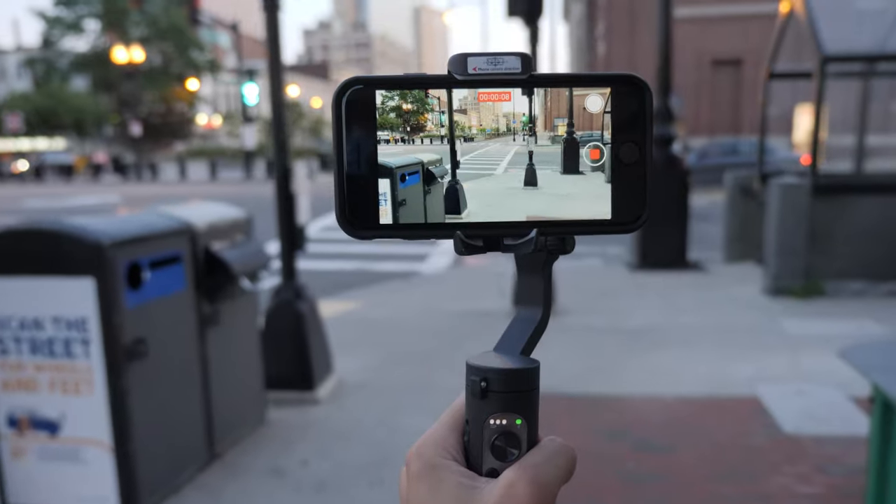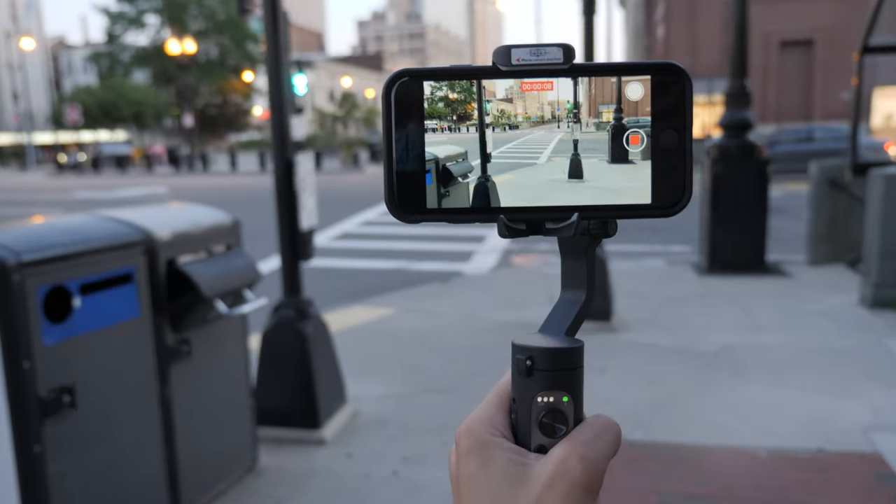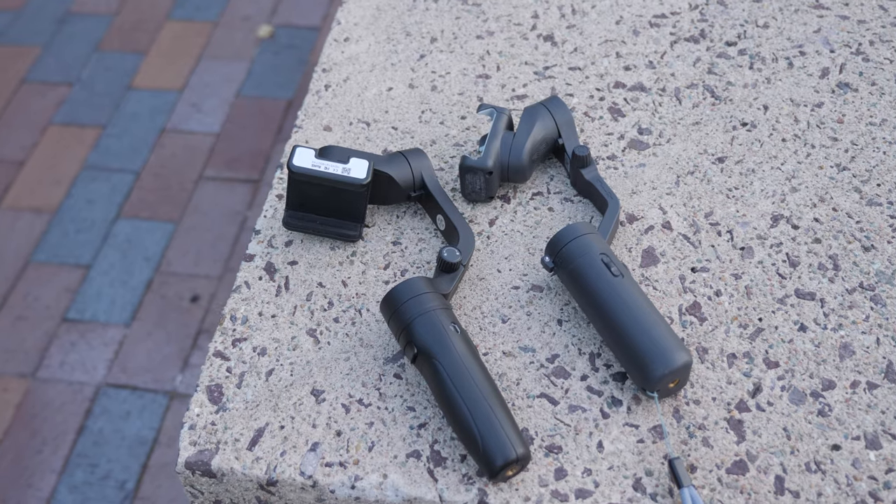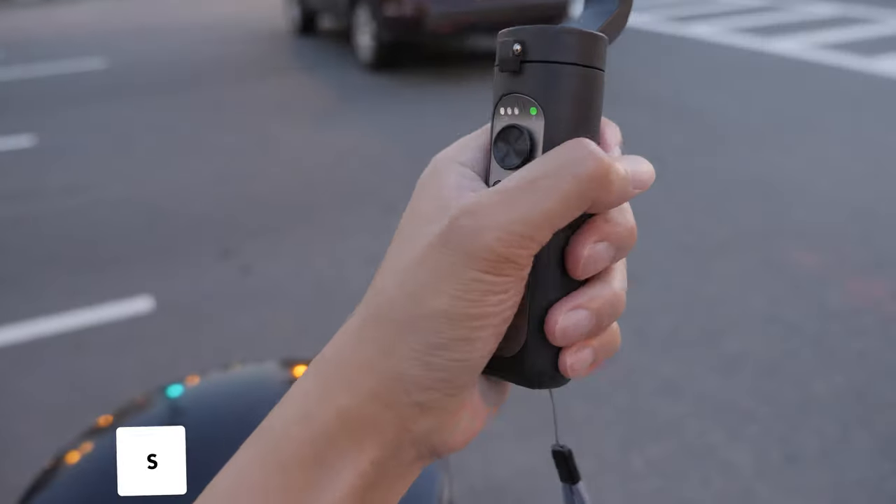This year I got to try out the Hohem iSteady X. Even though I didn't travel too much this year, so my experience with it is pretty limited, from what I've used I really enjoyed the shape and form factor of the iSteady X.